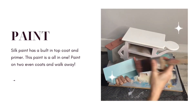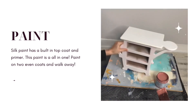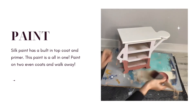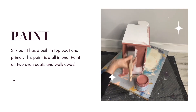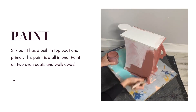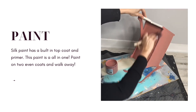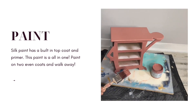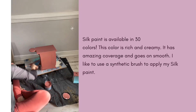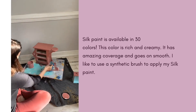Let's talk color. I wanted to paint this in one of the brand-new Silk paint colors released by Dixie Belle. I chose a beautiful desert rose pink. This color goes on like a dream. I love to use my synthetic brushes when I apply Silk paint — this eliminates any brush strokes and keeps a nice smooth surface. Since Silk paint has a built-in top coat and a built-in primer, once you're done painting two even coats, you're finished.